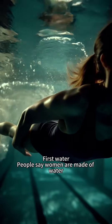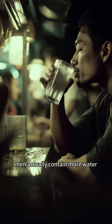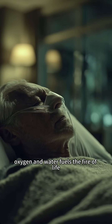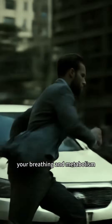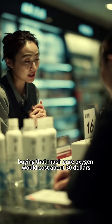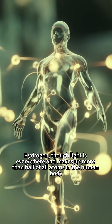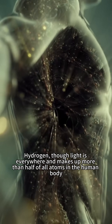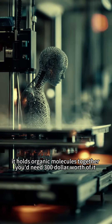First, water. People say women are made of water, but that's not quite right — men actually contain more water. In any life form, water dominates. Oxygen and water fuel the fire of life, your breathing and metabolism. You consume nearly 750 grams of oxygen every 24 hours; buying that much pure oxygen would cost about $30. Hydrogen, though light, is everywhere and makes up more than half of all atoms in the human body. It holds organic molecules together — you need $300 worth of it.